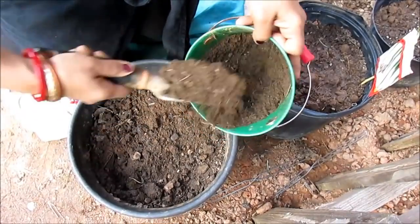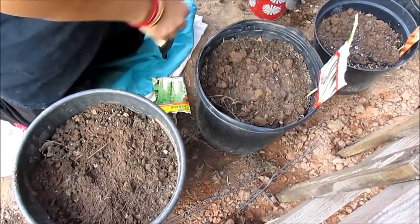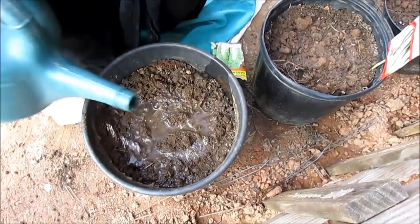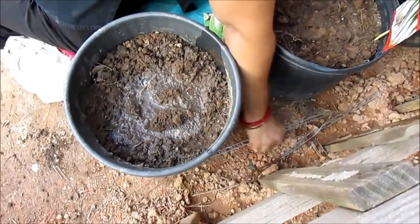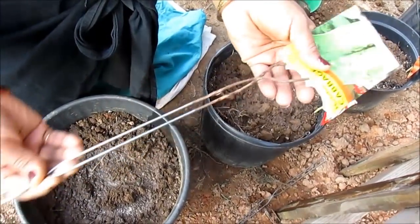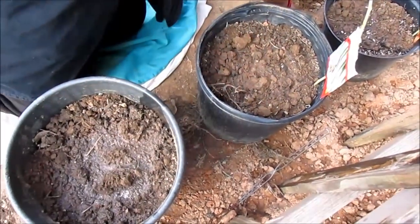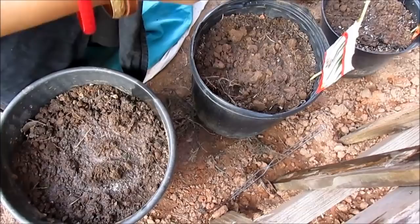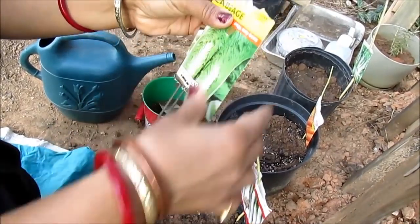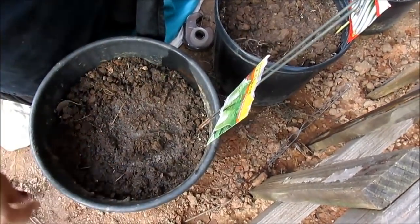Just enough to cover it up, then you water it. Once they are two to three inches long you can transplant them in the ground. You can get a little twig and put it through the package with a little bit of tape to hold it, and push it in so you know what's inside. Once it goes about three to four inches long you can transplant it in the ground.